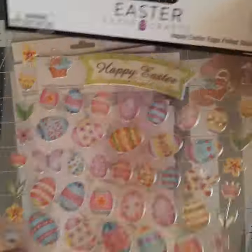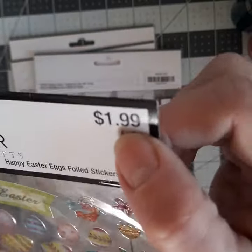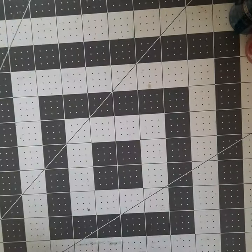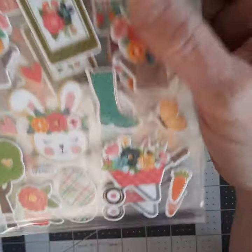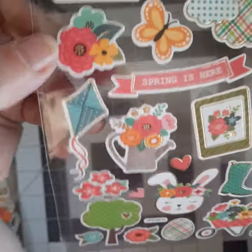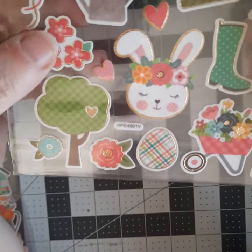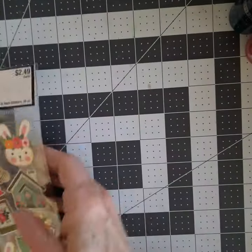They still had some Easter stuff left. This is going to be put away because it's obviously very Easter themed. These were 50% off when I bought them. The Easter stuff was 66% off — it was basically table decor, that kind of stuff. And then I found these for a dollar 25. There are bunnies in here and a few eggs, but I really loved these houses. This whole sheet screams spring to me, and I'll share a card I made using puffy stickers with spring flowers.